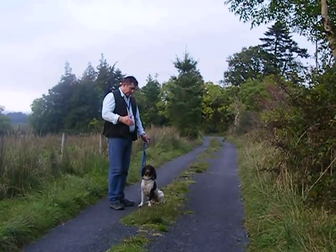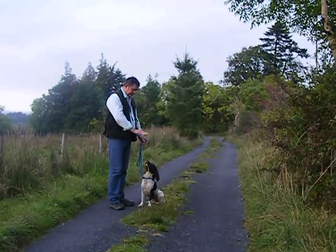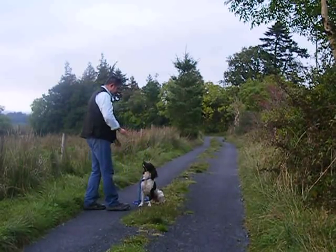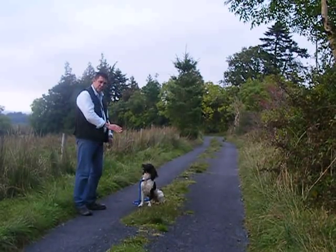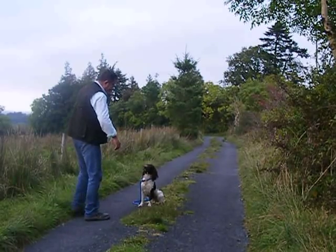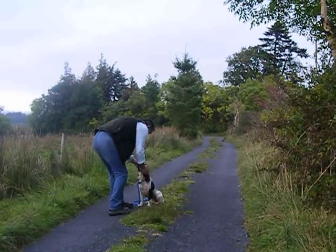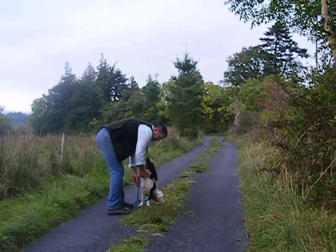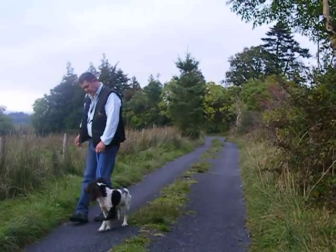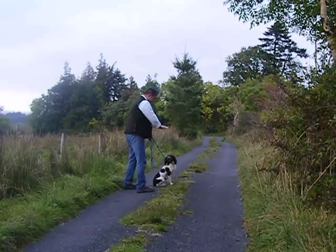To teach stay, we ask the dog to sit. Once the dog has sat, we give the stay command — I use the flat of the hand and say 'stay'. We leave the lead on, as the lead provides control and the dog still thinks it's under control. Give it the flat of the hand, step away, leave the dog sat, and always go back into it. Good girl — give plenty of praise, pick up the lead, and heel.